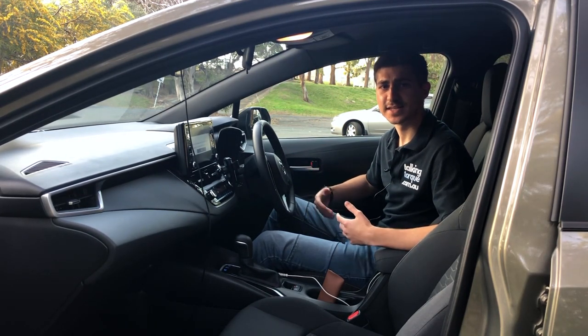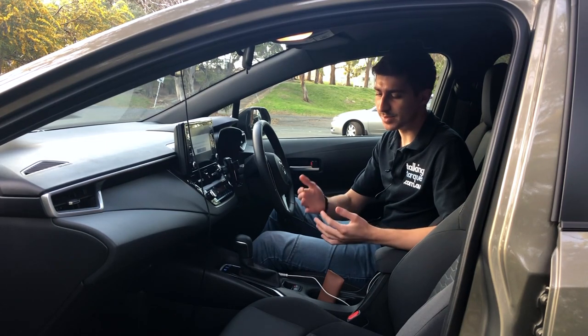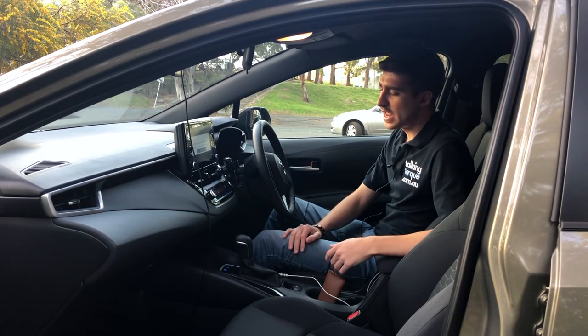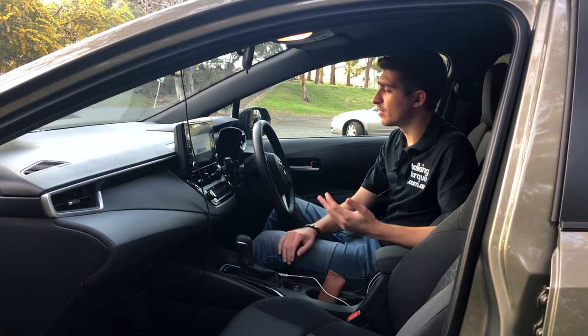The SX is essentially the middle version of the line. You've got the Ascent Sport which starts at the bottom, followed by the SX which is the middle — the one we're in — and the ZR which is the top of the line. The SX, same with the ZR and the Ascent Sport, have two engines: the Hybrid and the 2 litre petrol. Today we have the Hybrid.